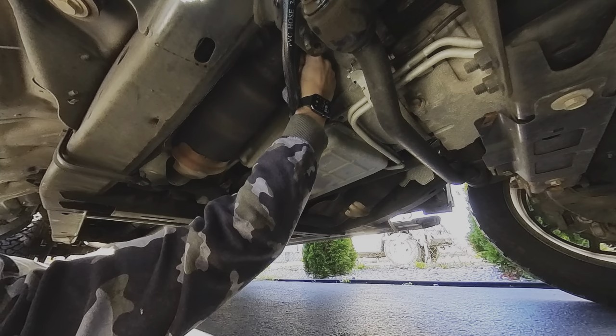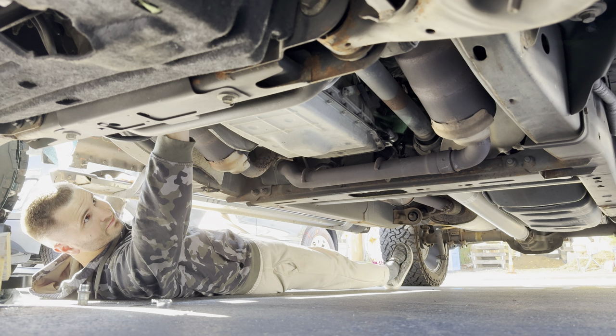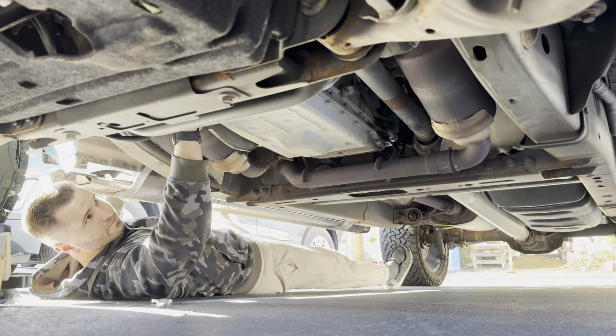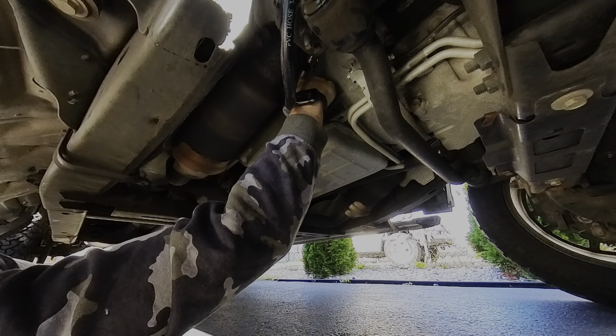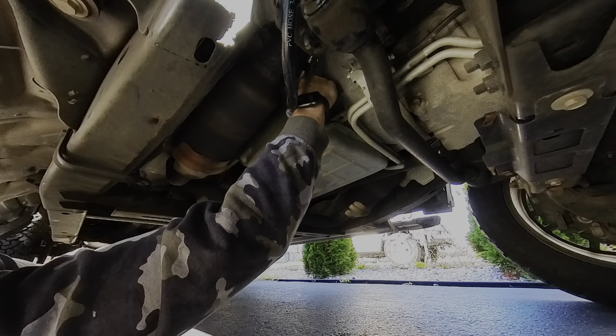Once you've determined the fluid is at the correct level, place the dipstick back in the opening, followed by the fill plug, and hand tighten. Grab your socket or wrench and torque to 35 Nm, and you are done. If you've gained something from this video, please leave a like or comment, and don't forget to subscribe. I'll see you on the next one.